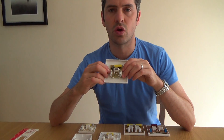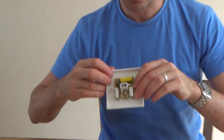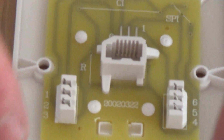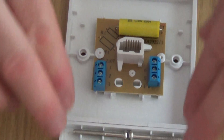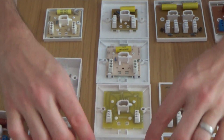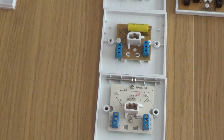The 3/1A, 3/2A, and 3/3A all have IDC connections, while the 3/4A, 3/5A, and 3/6A all have screw connections. So within the three series there's a clear split: the lower letter variants use IDC terminations and the higher letter variants use screw terminals.